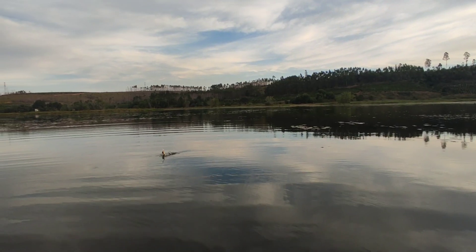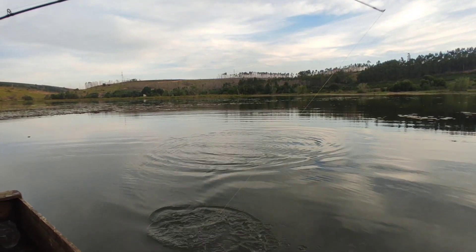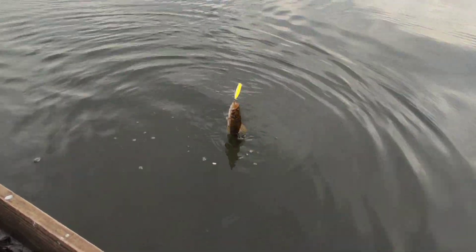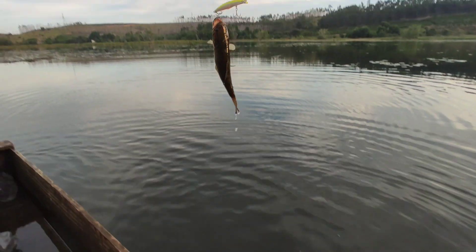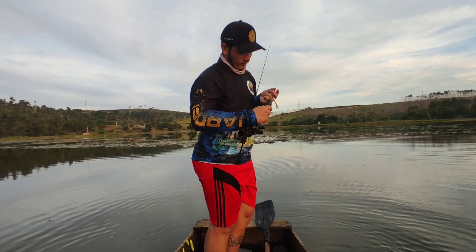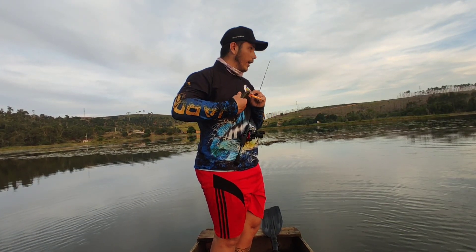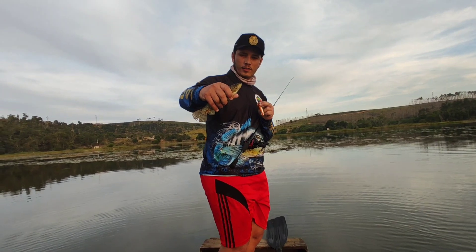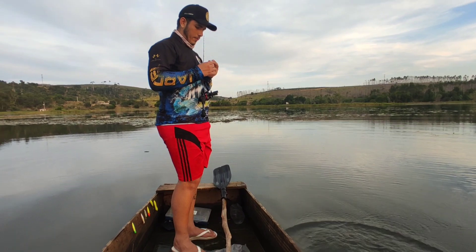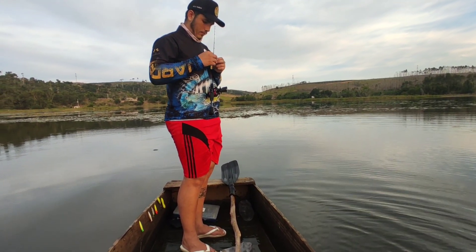I've got another one here, guys — a Trairinha! Look — it's hooked just on the lip. Releasing her right away. There, Trairinha — releasing the little one.